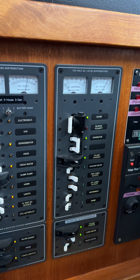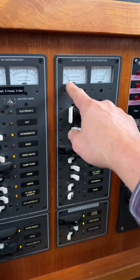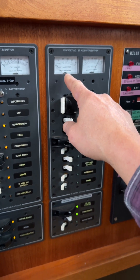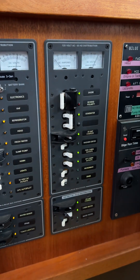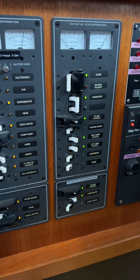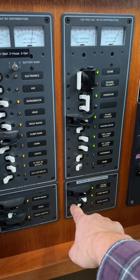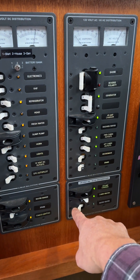You can see that that is confirmed — now we have 125 volts and we're barely drawing anything. Let me go ahead and turn on the cabin heater. Oh, the cabin heater's already on — how about the hot water tank? We can turn on the hot water tank and you'll be able to hear the generator potentially change.